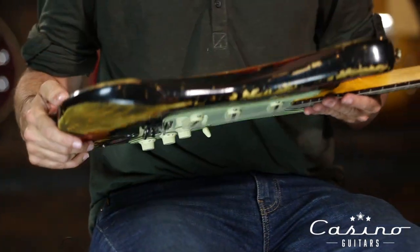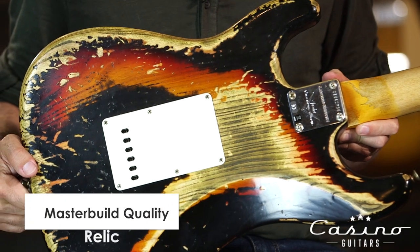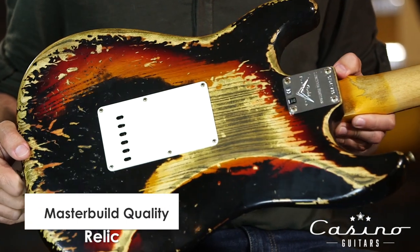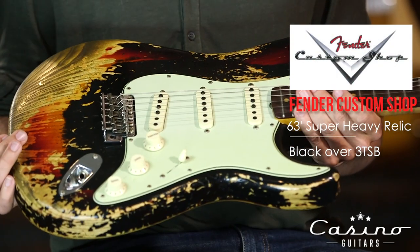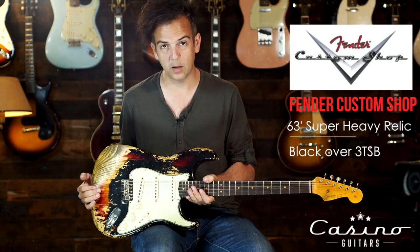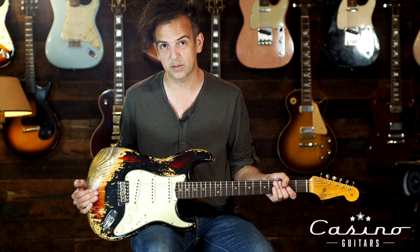Wonderful guitar. The relic is again something we've never seen the likes of before, besides a John Cruz or a Dale Wilson. Again — Fender, Super Heavy Relic, 63 Custom Shop, Black Over Three-Tone Sunburst. Thank you.